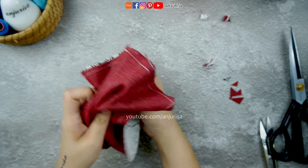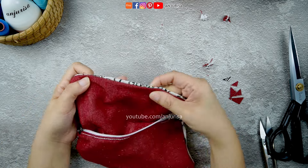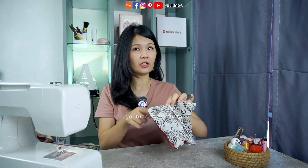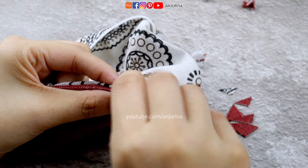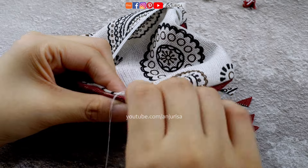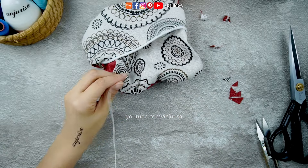Turn the fabric inside out through the opening. To close the opening quickly, sew a straight line near the edge of the fabric. For a neater finish, you can use the invisible stitch technique, which creates seams that are almost invisible from the outside — you can check out my previous video for that. However, using the invisible stitch method can take some time, so if you're working on this project in bulk and need a quicker finish, sewing a straight line near the fabric edge is a more efficient option.